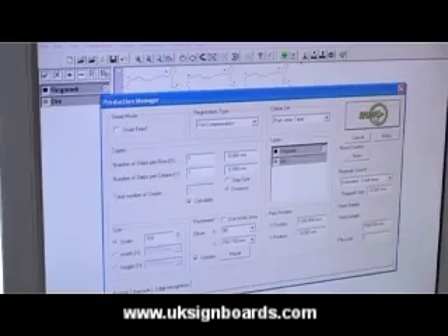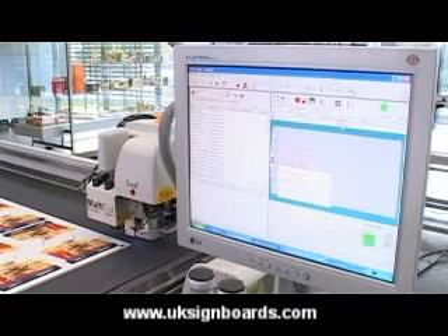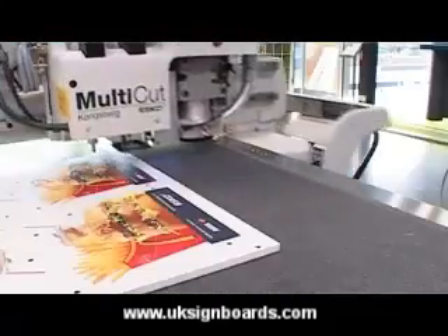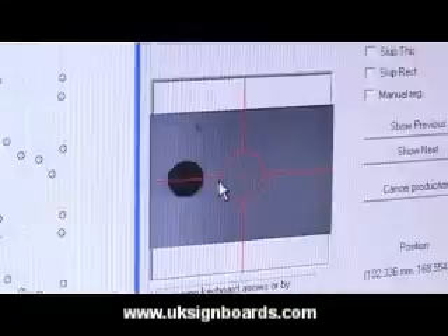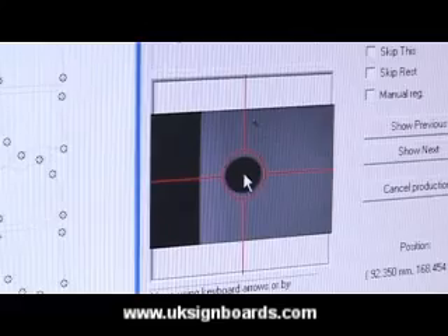Open the file in the Kongsberg eye-cut front end. The camera registers the registration marks to check the material's position and orientation. That way the finishing is adapted to the actual shape of the graphics.